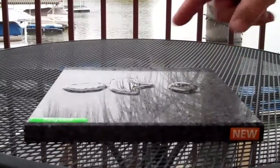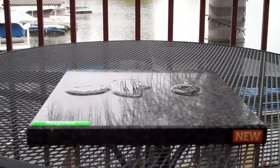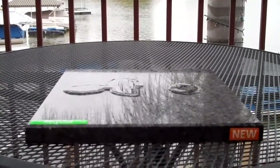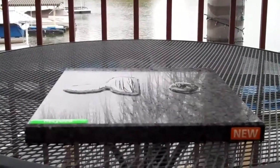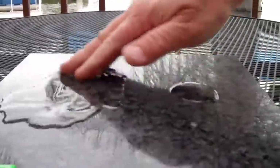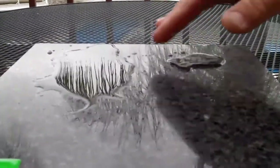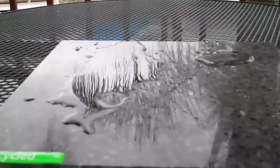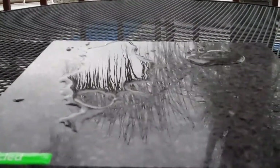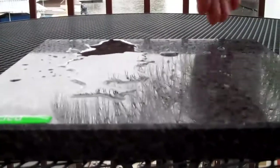As you can see, the water is migrating to the unsealed side and leaving the sealed side completely. And when we try to wipe this away, the sealed side just clears. And you have some residual hold on the other side. Water runs away from Granite Shield.